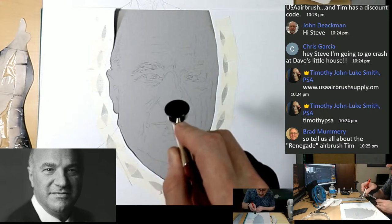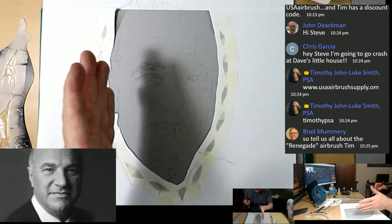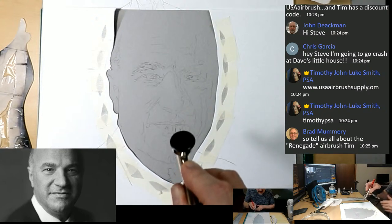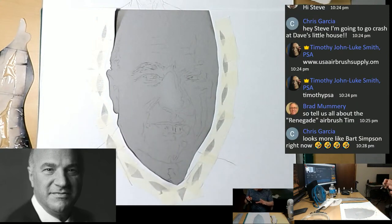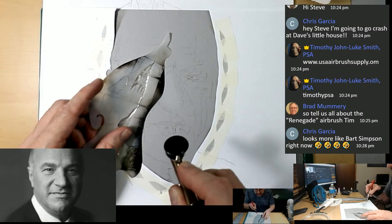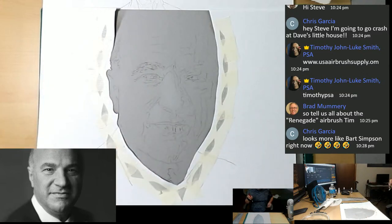It looks a bit like Bart Simpson right now — we'll fix that. Mr. Wonderful will say 'Tim you're dead to me' and I don't want that. Good distance, and I'm protecting some of the darks with the freehand shield — not really worrying about edges but protection. One of the reasons I picked this pose is because there's a lot going on, a lot for you guys to learn, and it's a change of pace — I usually paint beautiful women.